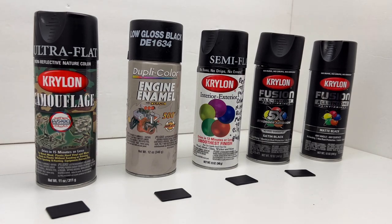Continuing on with the front Volkswagen emblem painting project. These are the paints that I've collected — different shades of black. Starting from the left: the ultra flat Krylon camouflage. I've got a low gloss black engine enamel made by Duplicolor, which is normally used for painting things that need to withstand high temperatures — brake calipers, exhaust manifolds, and so on. But it's a really good paint; it goes on and lays very well and it dries quickly.